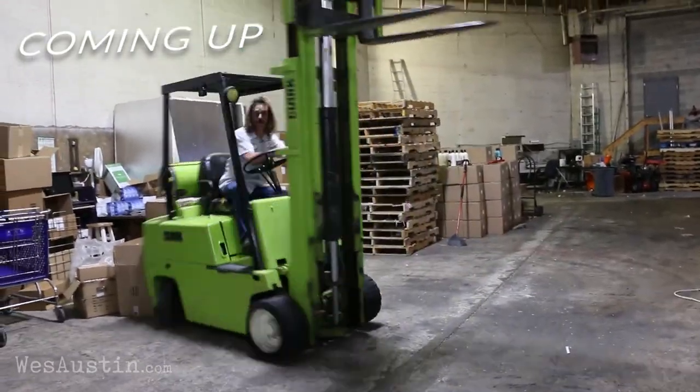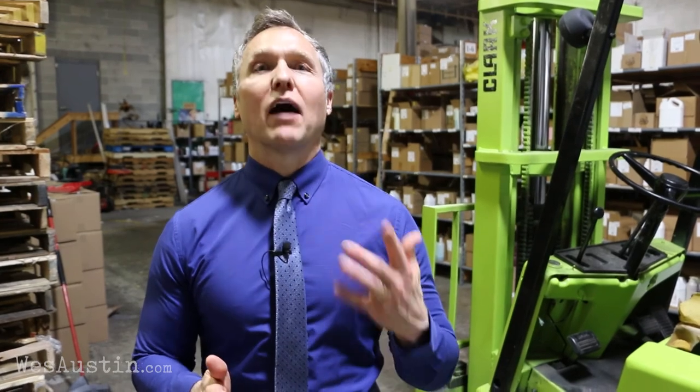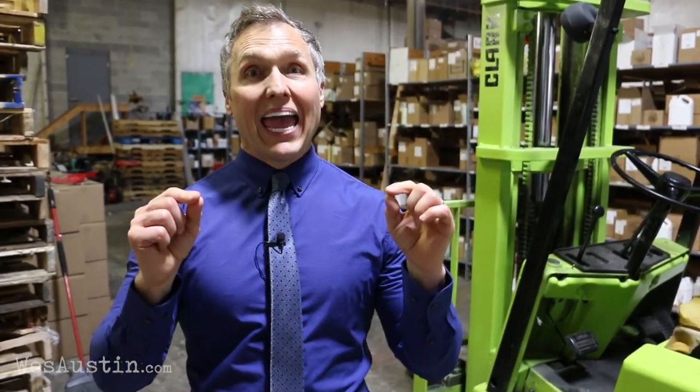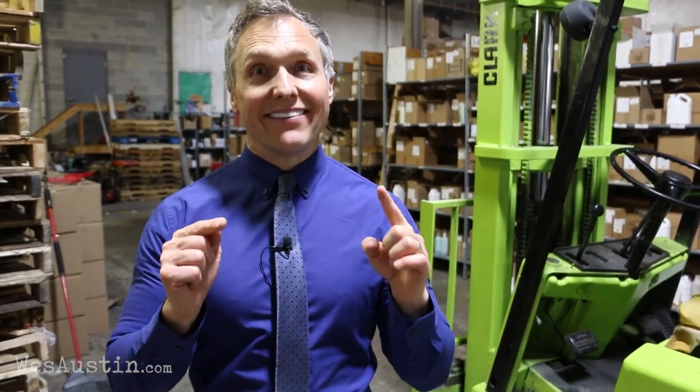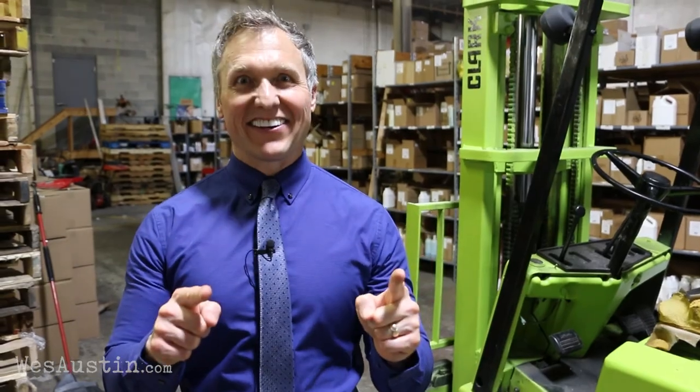This is American ingenuity! Welcome back to my channel. Today we're going to be learning how to drive a forklift. My name is Wes Austin. I'm a patent lawyer and comedian. Normally we talk about funny patents or legal news. Today we're going to be learning how to drive a forklift from a person that I met in an alleyway about an hour ago. Let's get started, my friend.